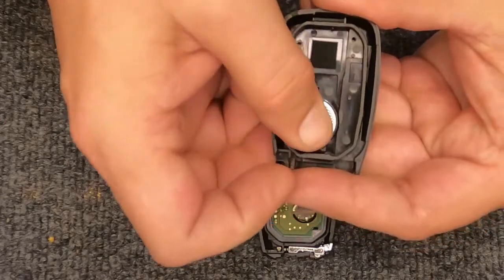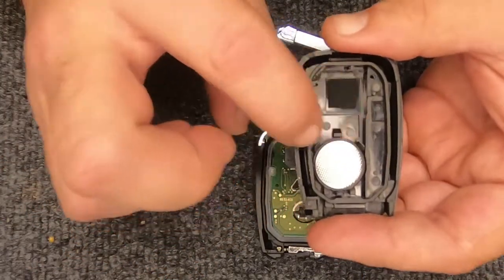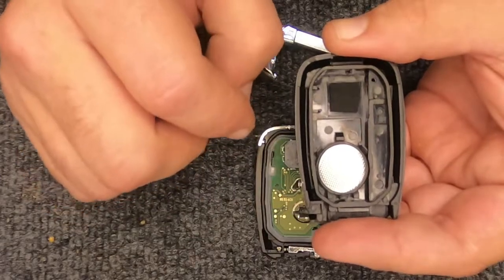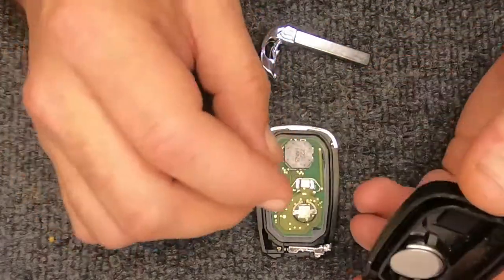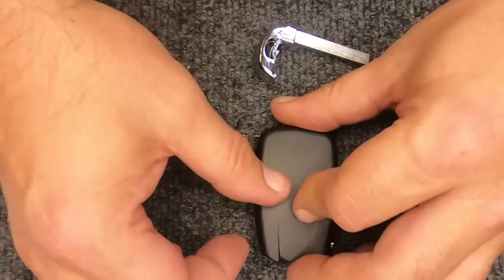Go ahead and put the new battery in, push down, and it will lock in with the little tabs on the sides. Then go ahead and flip your battery holder back into the remote.